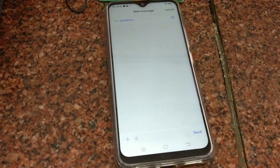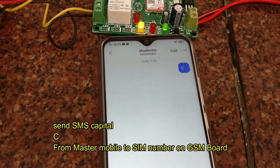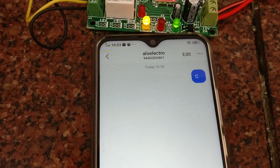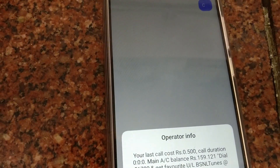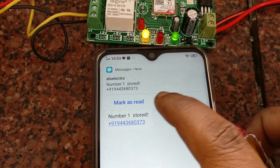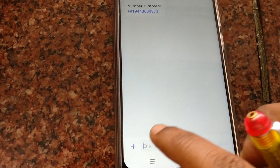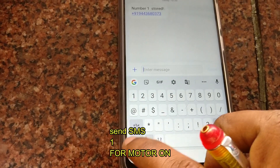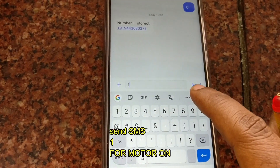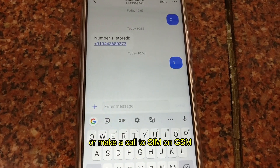This is the on-off condition. Now let us control it from a mobile. From the master mobile, just send a capital C to the SIM number on the GSM board. The commands are made easy — you will get a confirmation that your master mobile number is stored. After getting confirmation, send SMS '1' to the number on the SIM on the GSM board, or you can make a call — both will turn the motor on.